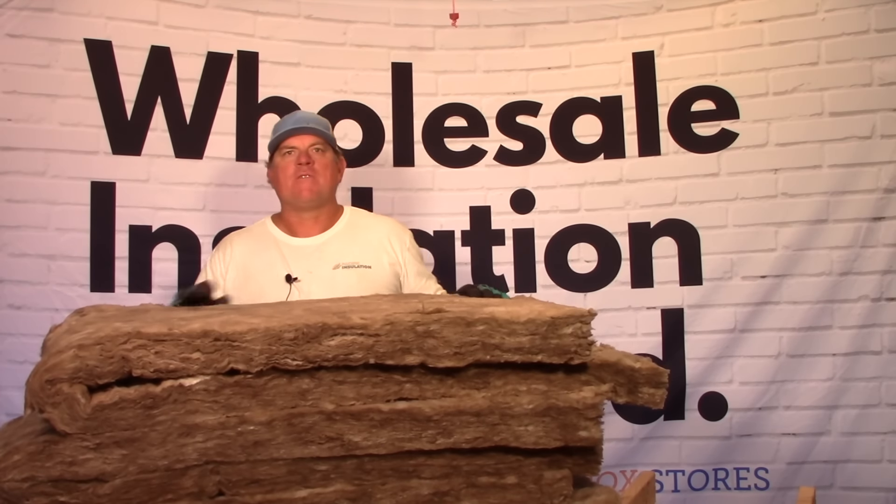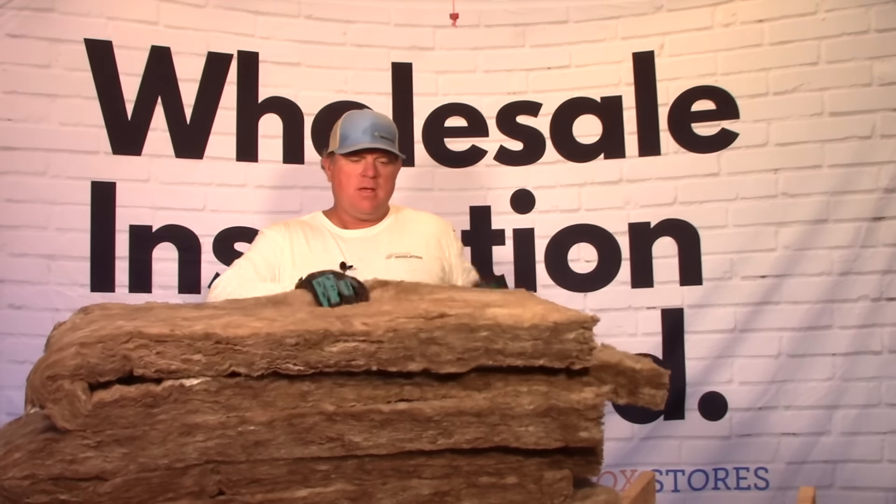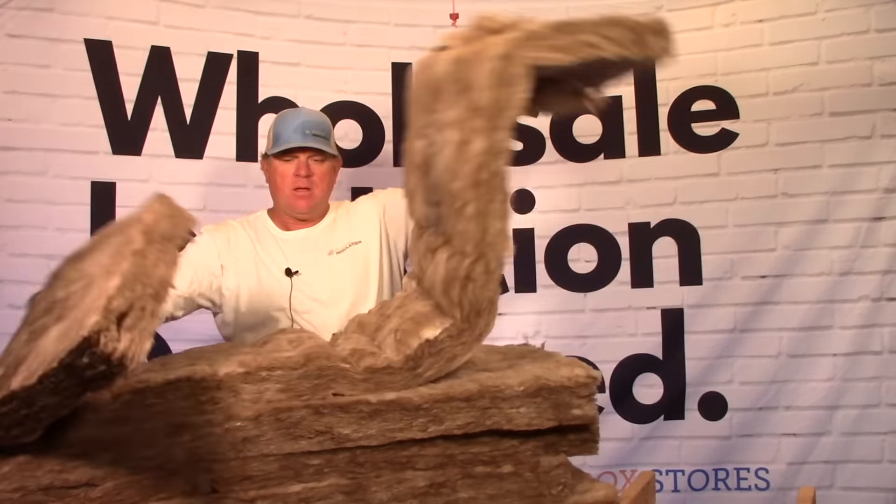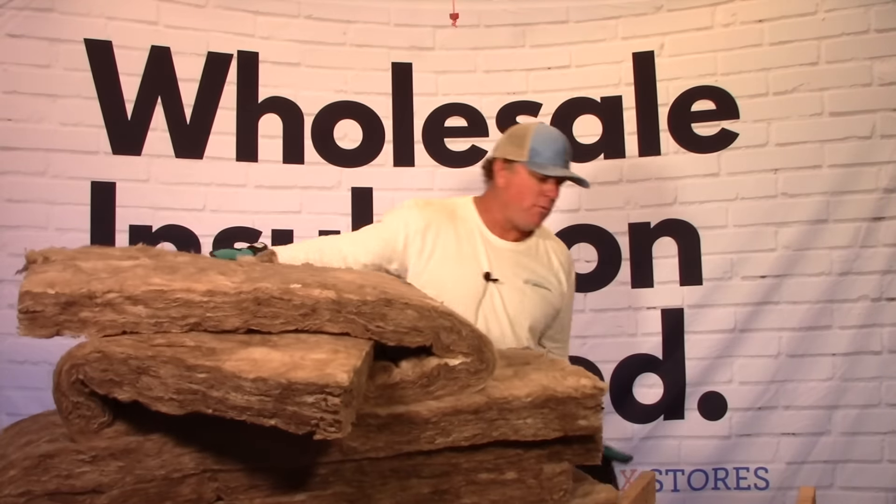This is perfect for a 2x4 wall, 16 inches on center, 8 feet tall. Each batt is 93 inches long and it'll fit nicely into a 2x4 wall.